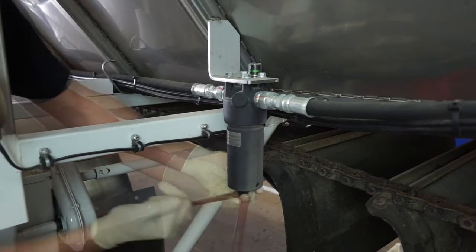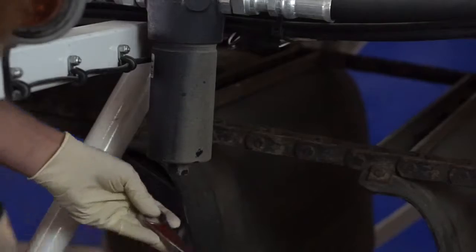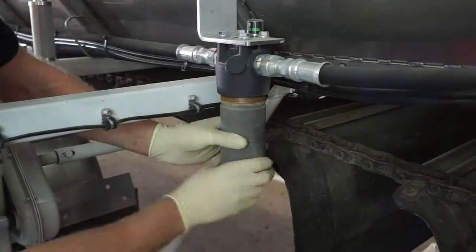Using a 15/16 wrench, loosen the bowl assembly on the filter housing to remove the element.